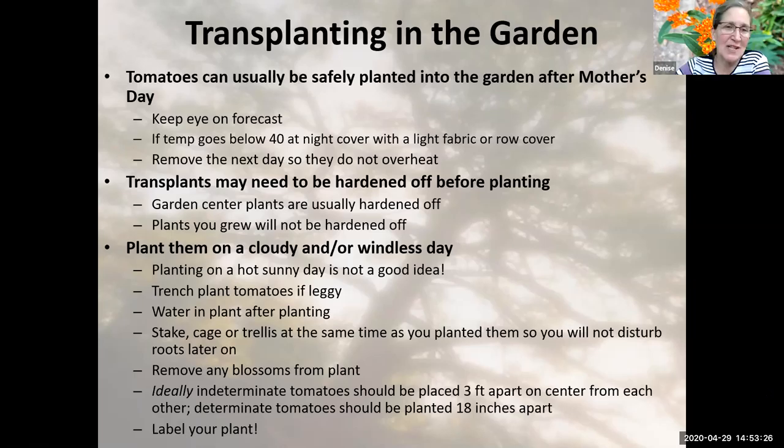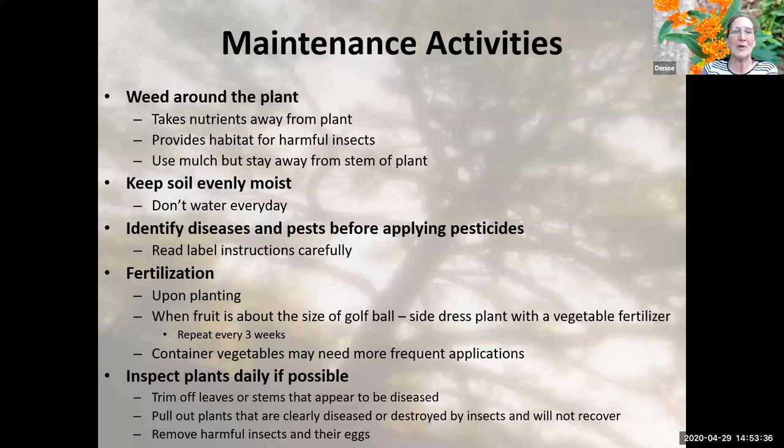With cucumbers or squash, those are seeds, so those can go into the garden at any point. Maintenance activities — just some basic maintenance: weeding around the plant, keep your soil evenly moist, and if you start to see pest or disease, identify what they are before you go to the big box store and start grabbing pesticides off the shelf. You don't know if it's a beneficial insect or a pest. Know what is happening because that's the best way to manage it before you start applying pesticides.